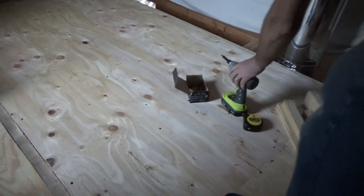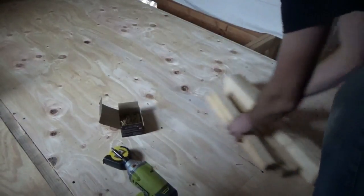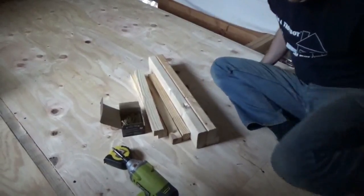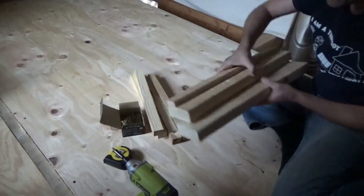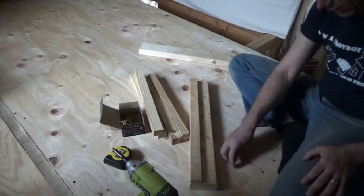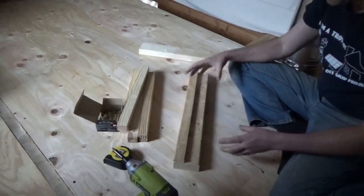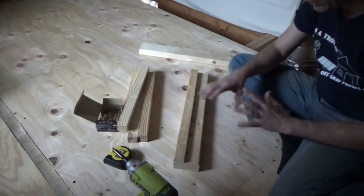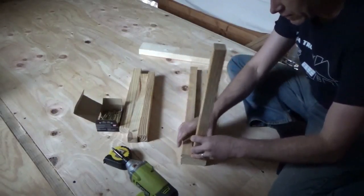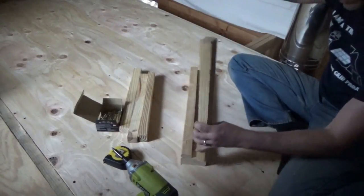I wasted a good hour trying to get fancy on a handrail. I'm using scrap wood and leftover pieces of 2x4, so starting it really neat and fancy ended up just wasting time. I wanted to build corner posts and stuff, but it's all scrap wood, everything's wet — it's been raining — so I ended up just going with a simple two 2x4s.